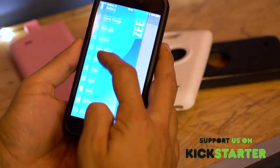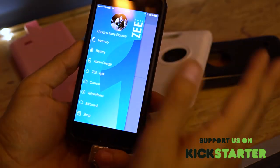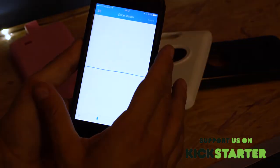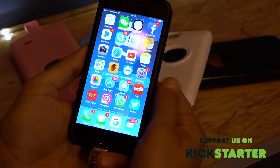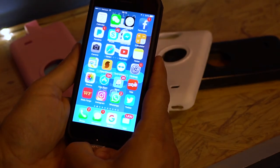I can go back to my memory on my core and watch files, listen to music, and do whatever I need. This works exactly like an external hard drive but directly from your iPhone or iPad. Thank you so much for watching — get your Z core smart case now and support us on Kickstarter!